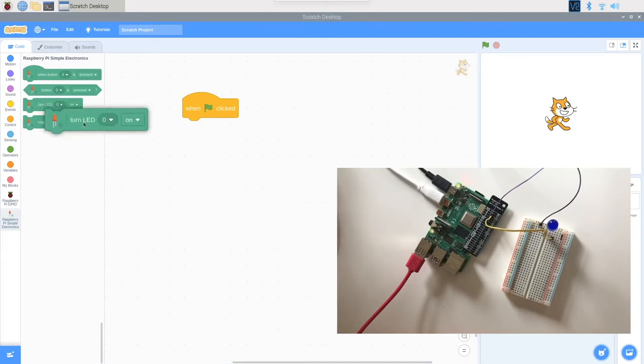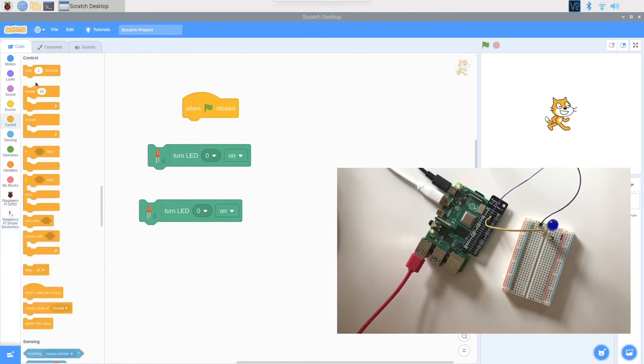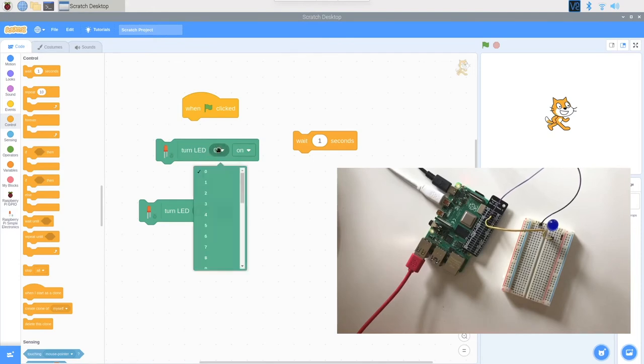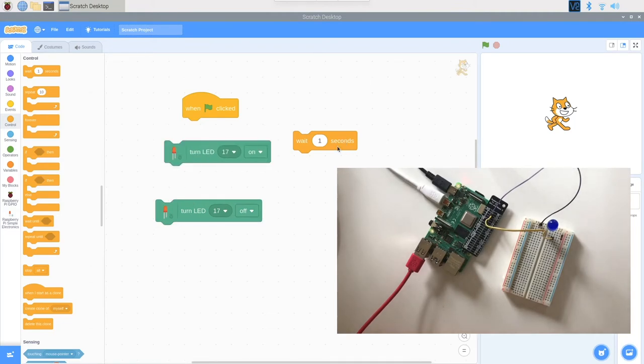I'll start with a 'when green flag is clicked' events block. Then from our Raspberry Pi simple electronics extension, I'll drag over the 'turn LED on' block — grabbing two of those — and also a 'wait one second' block. I like to take all the blocks over before connecting them. Since our LED is now connected to GPIO17, I'll set the code to turn LED 17 on and then turn LED 17 off — so I'll be able to see it blinking.